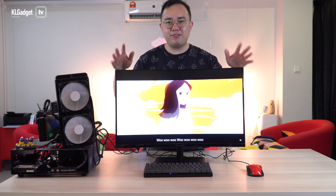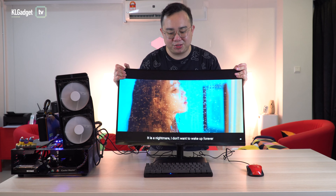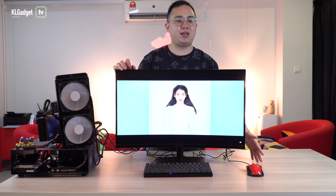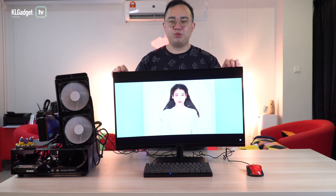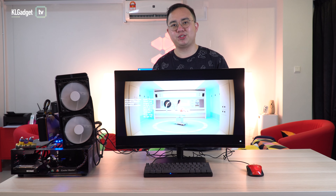Starting with build quality — for a 700 Ringgit monitor, the Aopen Fire Legend is pretty well built. It has a solid tilt mechanism, but if you tend to shake or bang the table a lot, you will get a wobble effect, which is fairly normal for monitors of this kind.